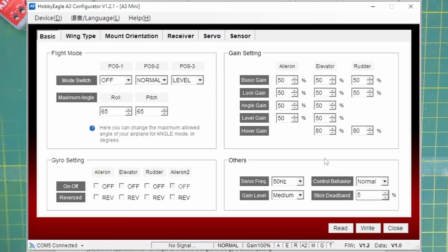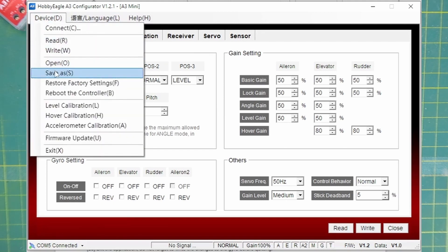Going back to basics: once you've made your changes — probably after exiting each of the tabs — we can write the configuration back to the gyro. Once done we can close. Another very useful trick is up in the device menu: you can save your configuration as a .dat file. So if you've spent some time setting up, for example, a delta configuration, you can save that and when you get a new gyro you can open or read that configuration in and write it to the gyro.